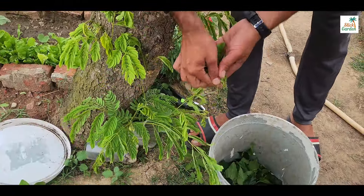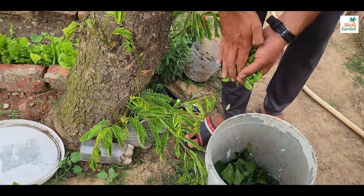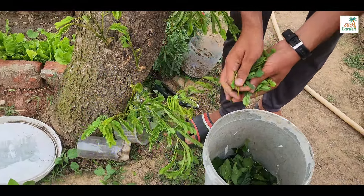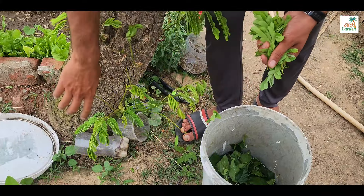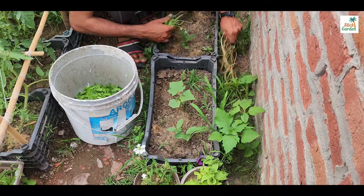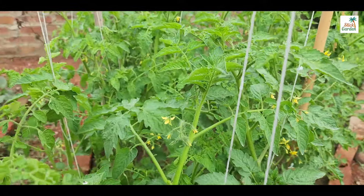Let's delve into the process of making liquid fertilizer in five gallon buckets. Gather a variety of common weeds such as dandelions, clover or grass clippings — ensure that the weeds have not been treated with any chemicals. Collect fallen leaves from trees in your vicinity and suckers of tomatoes, which are the small shoots that grow between the main stem and branches of tomato plants. You can use anything that is available in your garden or kitchen.